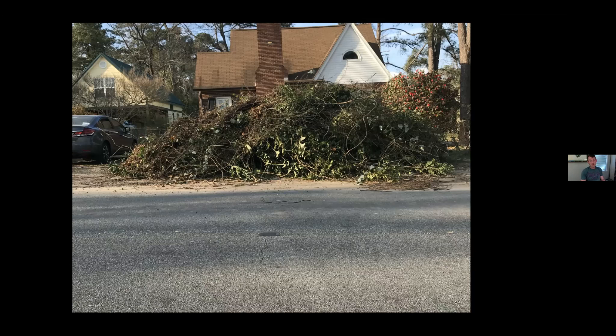Although greenbriar does provide some benefit since it is native and has host caterpillars and seeds that benefit birds, we all know how it's going to treat the landscape. In there was ligustrum, smilax, choke cherries - Prunus serotina - it was just a bunch of mess. My neighbor across the street took a photo and said it didn't look like I had a house anymore. It takes work - and this was a whole weekend of work just piling this out here.